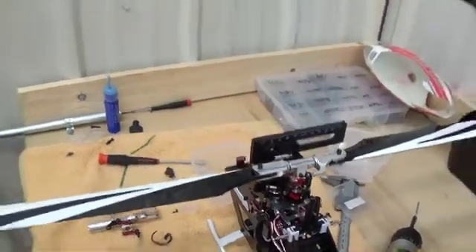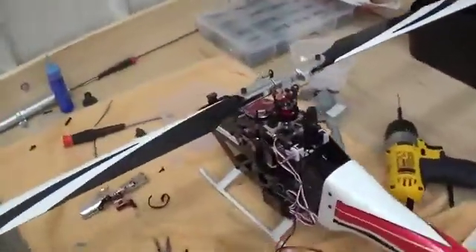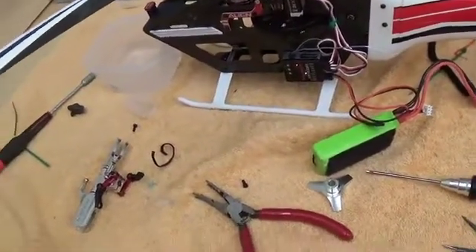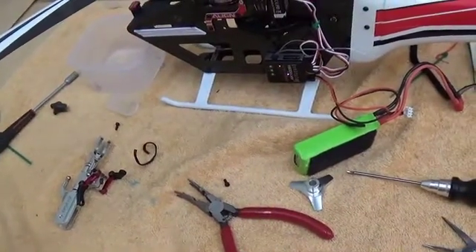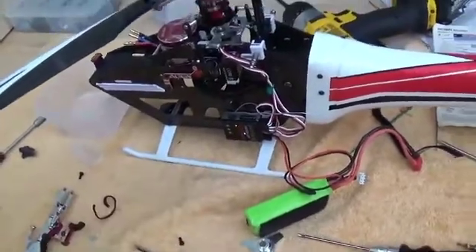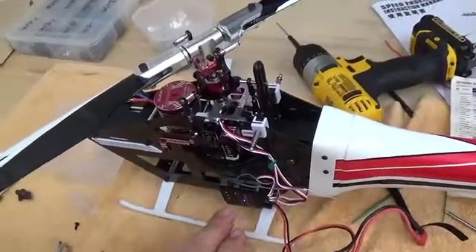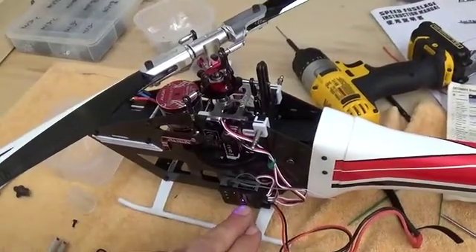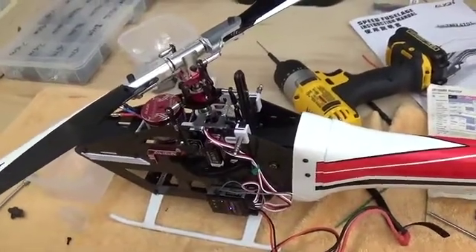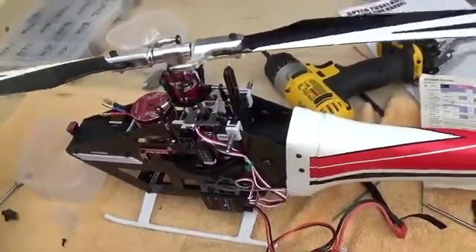We're going to relocate the camera to the back. One other piece while we're doing this — my flybarless system, whether it is the Microbeast Pro or the AR7200BX, I'm in step G right now and I have one of the modes selected. I finished my swash plate leveling in the previous video. I went ahead and exited out of the control system and came back through here again. When I have one of these lit, I'm essentially in leveled swash mode now, so all the servos retain where you set them and I can go ahead and start off the blade tracking and everything else.